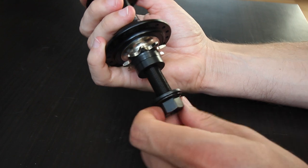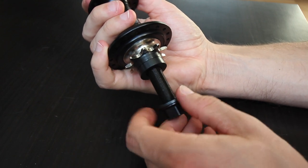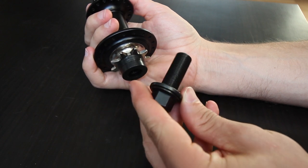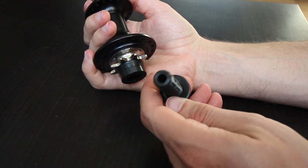Immediately I see that this is a 14mm bolt, which means the axle is oversized — probably 17mm. What I like about female hubs like this is the fact that everything can slide on and off.